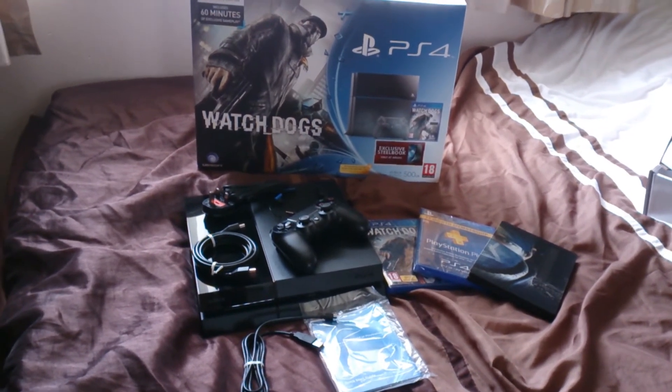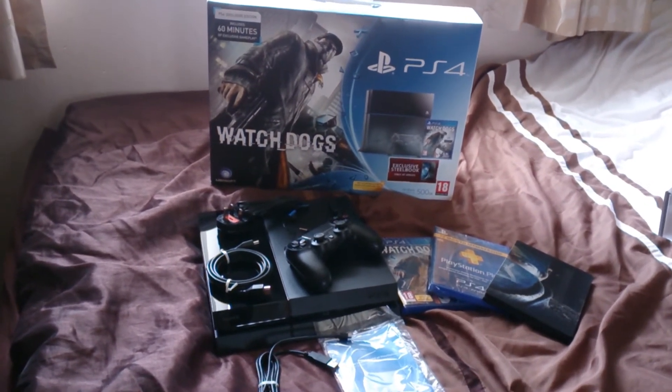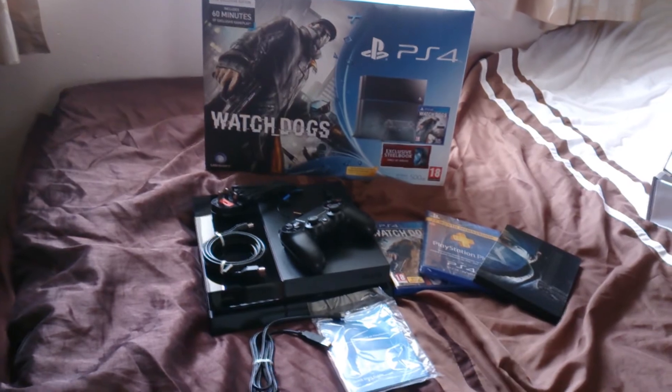So yeah guys, that was my unboxing of the PS4 — I hope you enjoyed it! Now that I have a PS4, I'll be doing a lot more gameplay videos. I've got Watch Dogs so I'm going to start a walkthrough series. If you liked the video, please leave a like, comment, subscribe, and I'll see you in the next video. Thanks for watching!